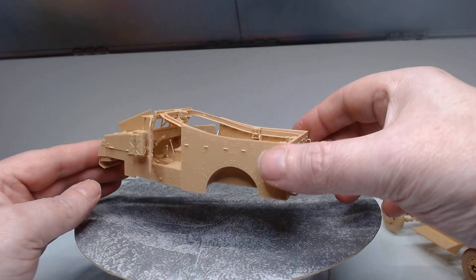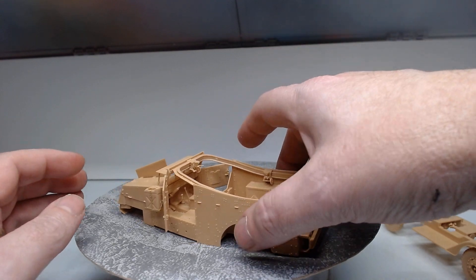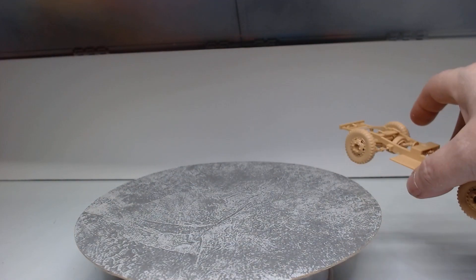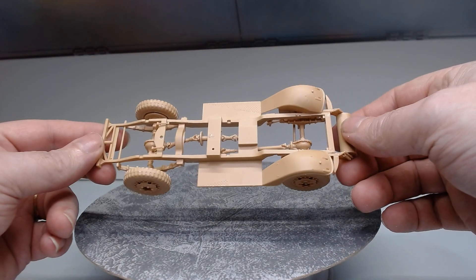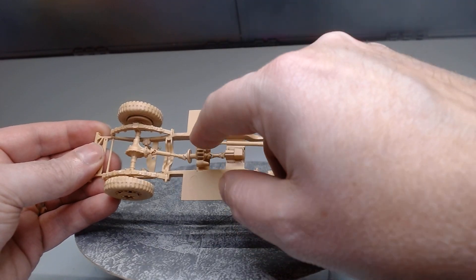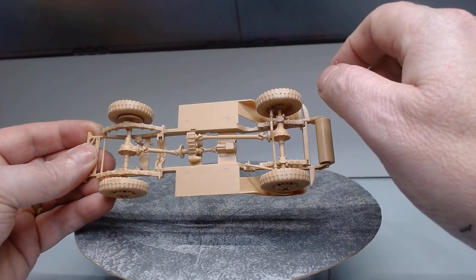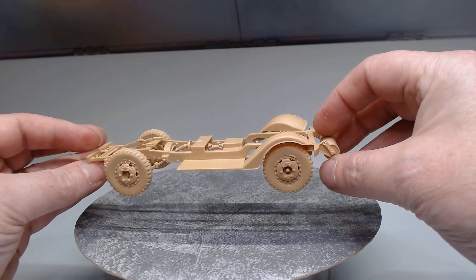Really lovely, detailed little kit. The last Alibus kit I built was the N1070 on the Erec diorama, and this one has come together really well. On the chassis, there's a transfer box with a protective cover still to go over it, plus the exhaust and so forth — we'll get all that done since they're all done in different colours.